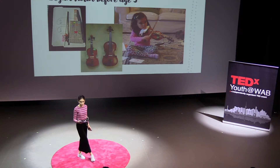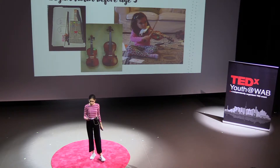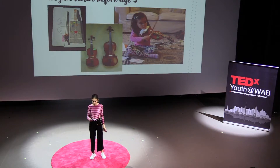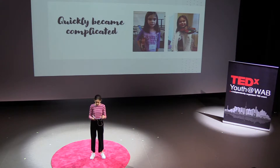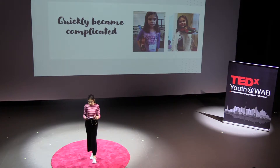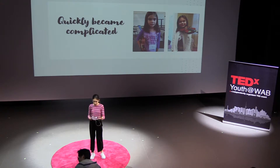It was not my decision. My parents decided for me — a little unfair. At first, I was excited. I began with a brand new cardboard box violin made from an old, stale, dry pasta box. Then, within a few weeks, I had my very own one-tenth size violin, but quickly it got very complicated.